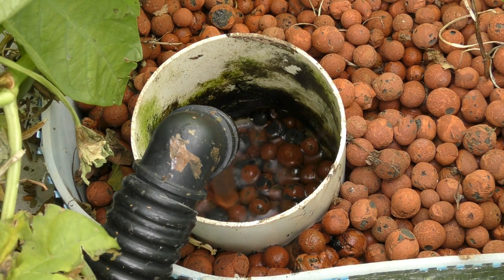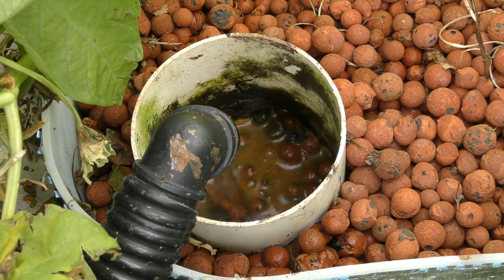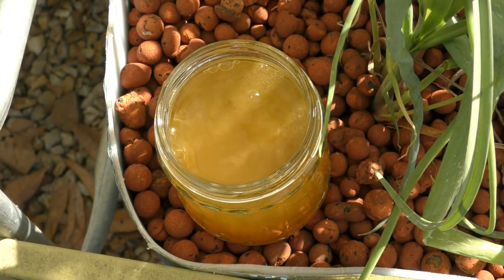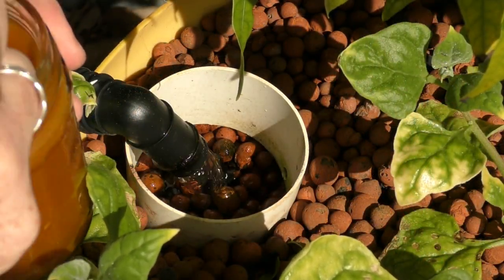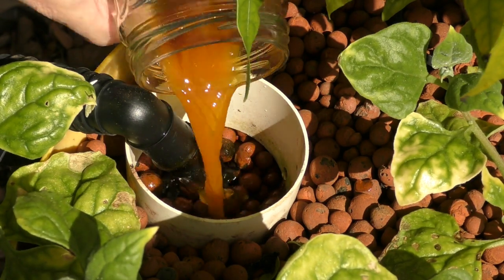Adding iron chelate to the system is pretty easy. I just add a couple of spoonfuls at a time underneath the water inlet to the grow beds, and that washes it straight into the root zone where plants need it most. The other option is to mix it in a jar with some system water, give it a vigorous stir, and pour it in at the same inlet point. You may need to splash a bit of extra water in to get any dregs caught around the edge of the glass.